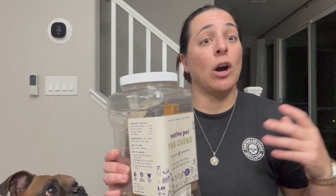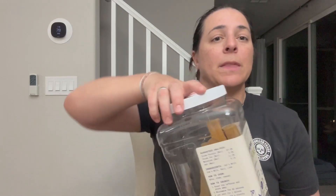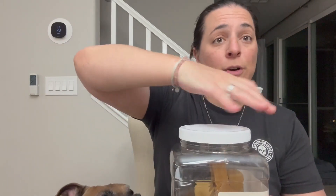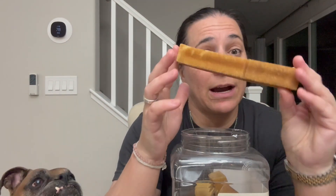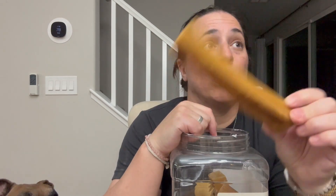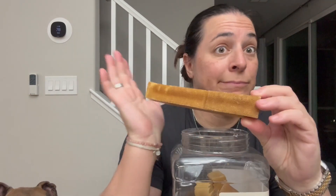So these things are long-lasting, odorless, they're slightly smoked for a savory flavor, and they only have three active ingredients: organic yak and cow's milk, organic salt and lime. That's it.